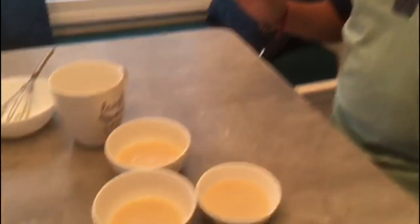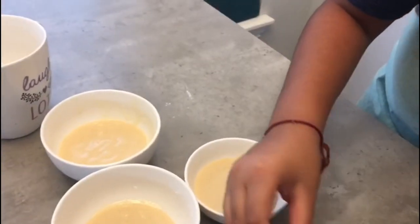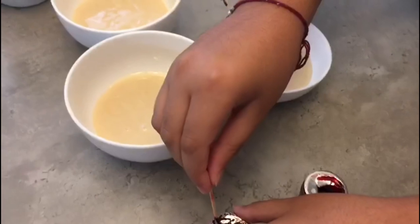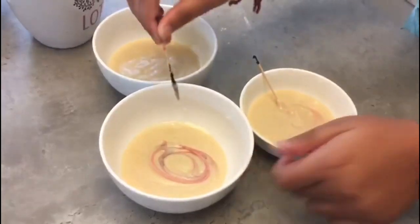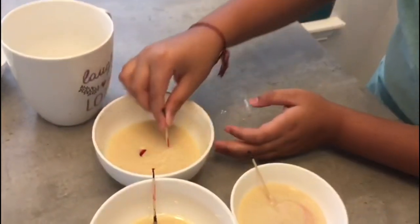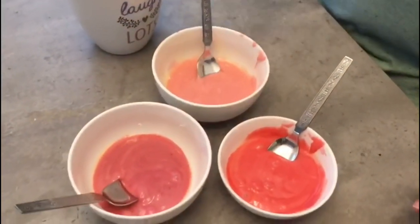I distributed all the batter into 3 bowls to add food colour. So let's do it — mix each colour in. My three colours are ready and I will put them in the mug.